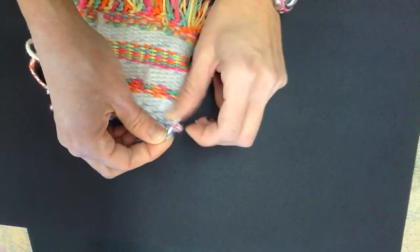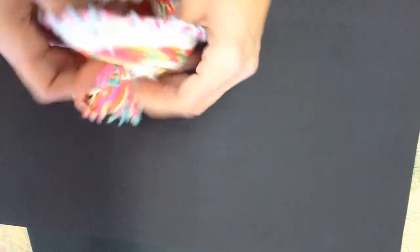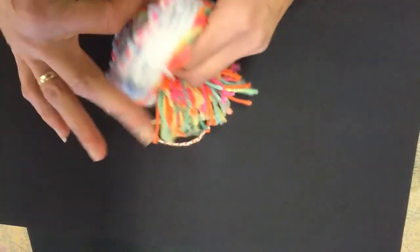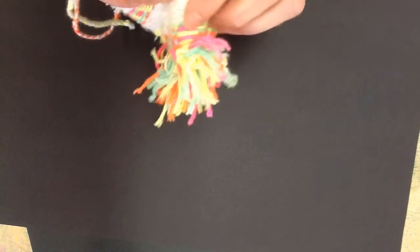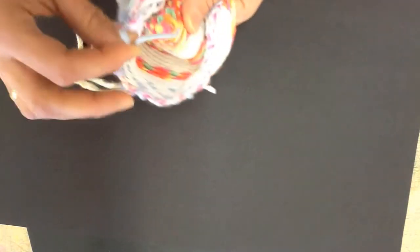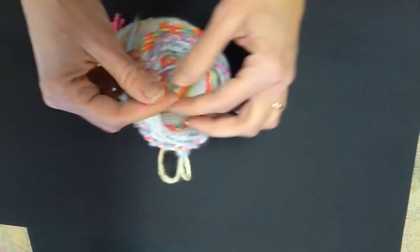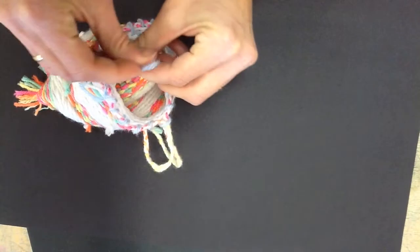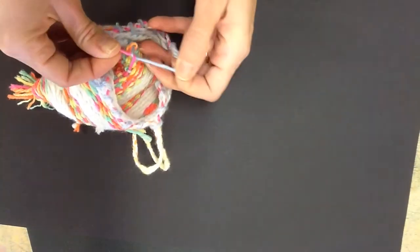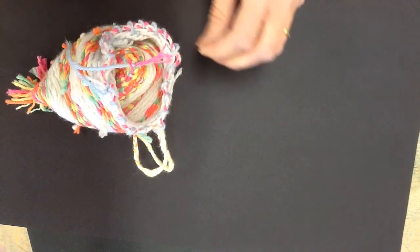Once I do that, I'm going to do the same thing to the starting or the ending warp string that was on the inside of the bag. And then I'm also going to look for a starting end. Since this person did the shag for their first pattern, I'm going to pull one of the shag ends through, and that gives me a place to tie the warp string to. So I just want to secure the starting and the ending warp string.